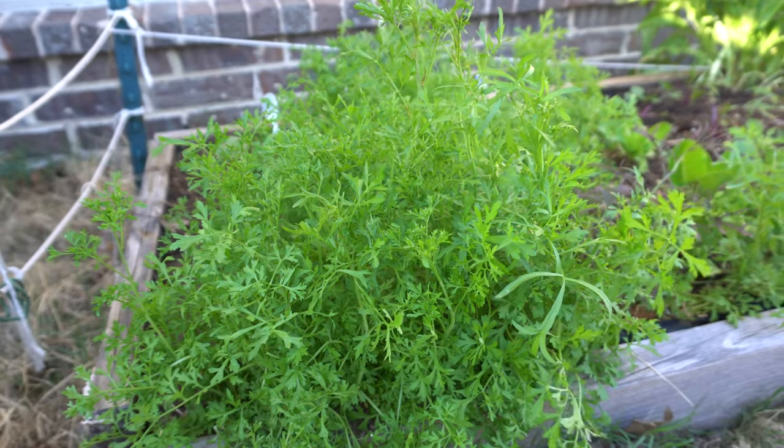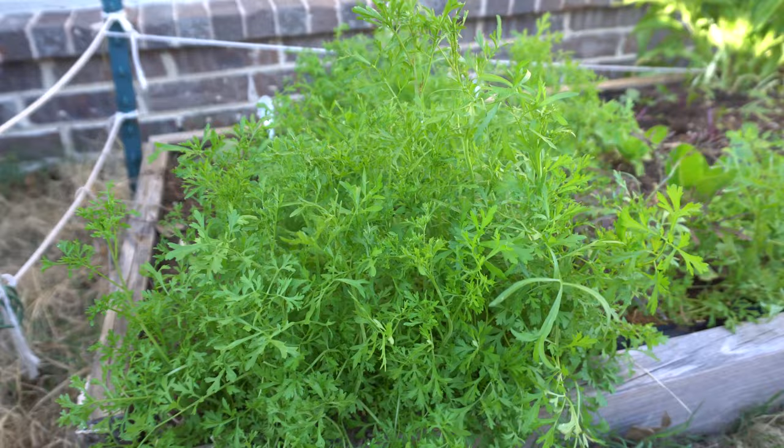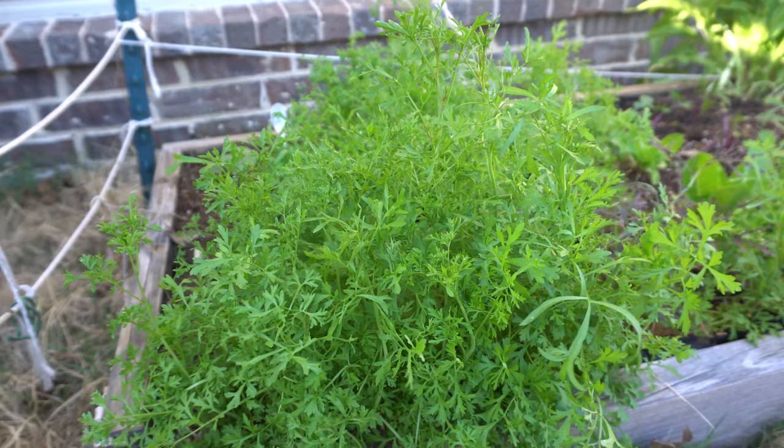Hey everybody, welcome to another episode of What's That Herb. Today we are going to talk about curled cress. Sometimes they call this curly cress or just garden cress.